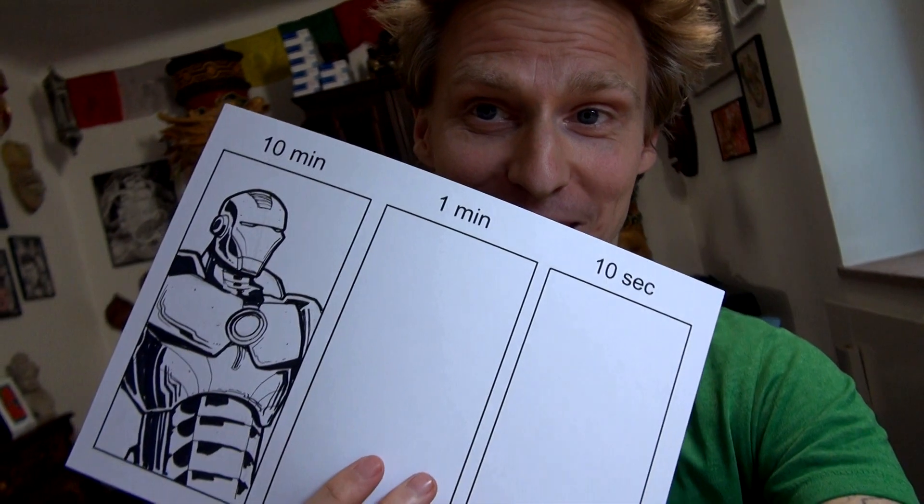Okay, that was very stressful and I'm not really happy with the result, but hey, it's a challenge and you grow with your challenges, they say. So let's just jump into the next one with only one minute to draw the Ironman. It's going to be horrible.